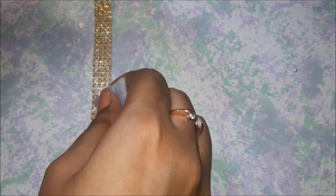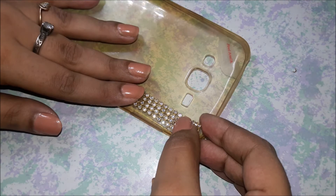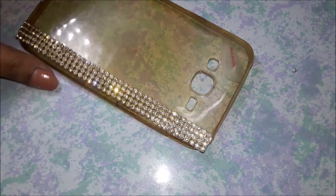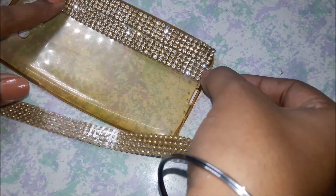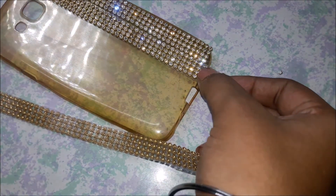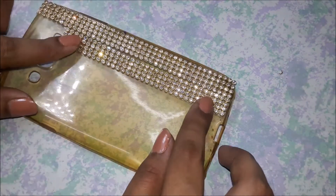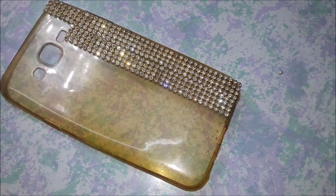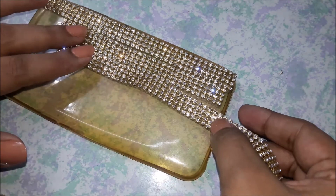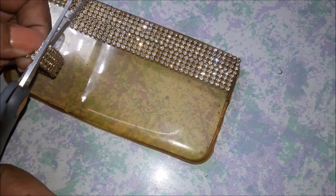Look at how beautiful the rhinestones look — I am just in love with these rhinestones. You have to work a little faster with the glue because the Feviquick actually dries very fast, so I suggest you work in small sections. Now I'm measuring all of the strips that I need to paste, leaving the area around the camera hole and the speaker. I'm measuring all of the strips, cutting them down, and placing them where I want them before pasting.